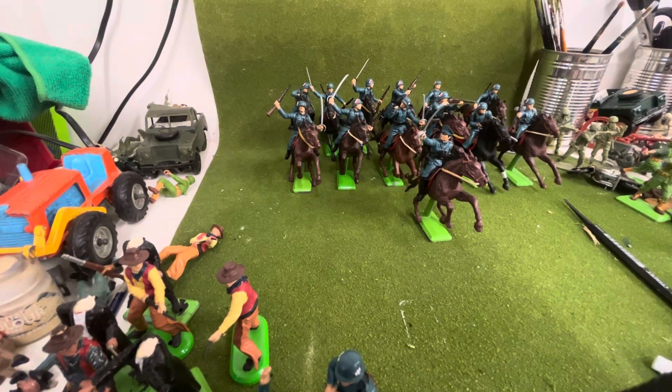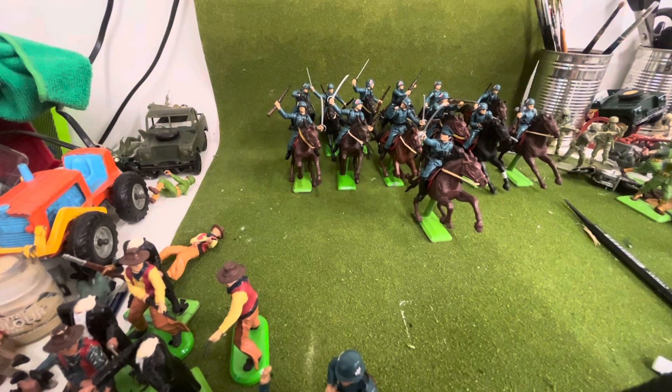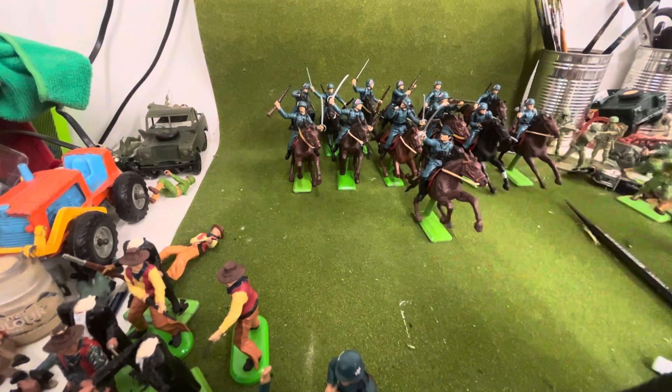Right then folks, this is the last biggest big batch of Wehrmacht cavalry that I've done. I've done quite a few of these now for different people. This batch will be going off with the LRDG jeep that I did and the LRDG figures that I did recently and the two gun crews. I started packing this up but I just remembered I didn't do an updated video after they've been painted.